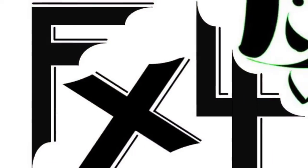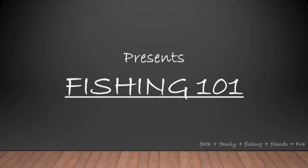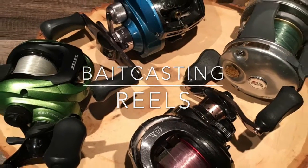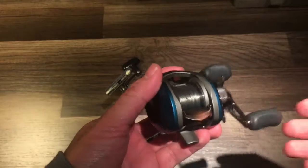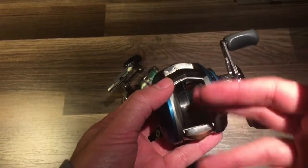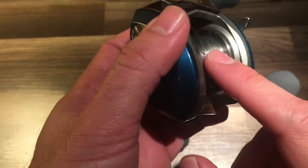Please follow along while I go over the features and benefits of the baitcaster. A lot of people shy away from this particular reel because of the backlashes it can cause, and the headaches with the knots and birds' nests that you get from this spool. Because obviously, as you can see, this spool is not fixed — this spool is free to move.